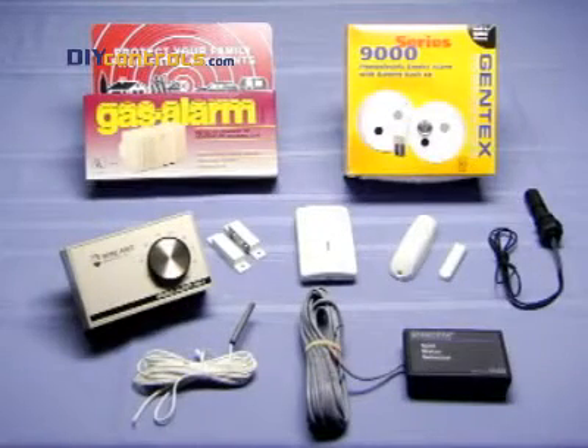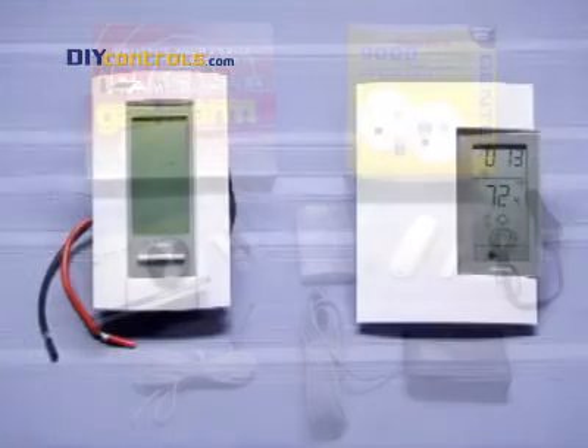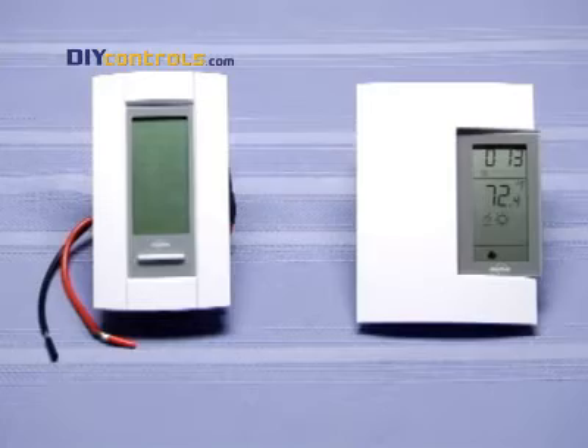With additional sensors, the Sensophone 400 can alert you of water leaks, smoke, high humidity, intrusion, and other conditions. After selecting a controller, choose the phone-controlled thermostat that is compatible with your HVAC system.